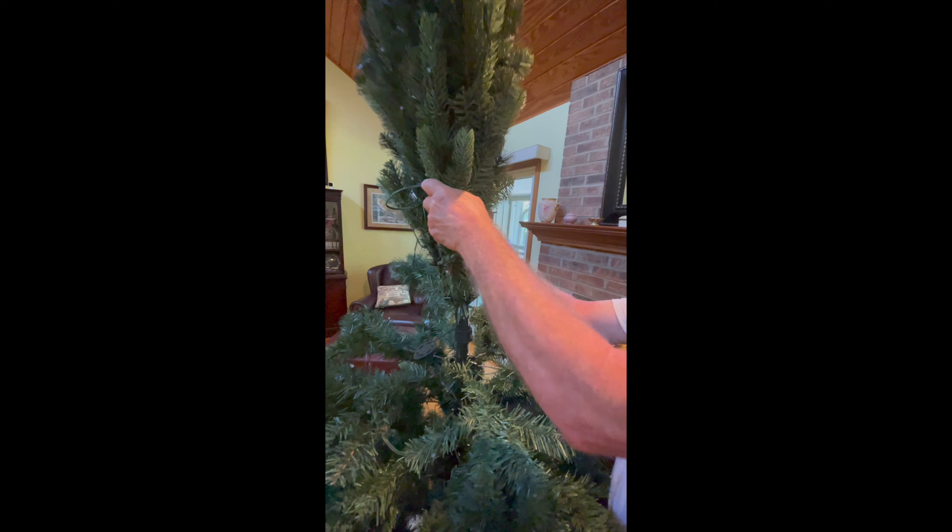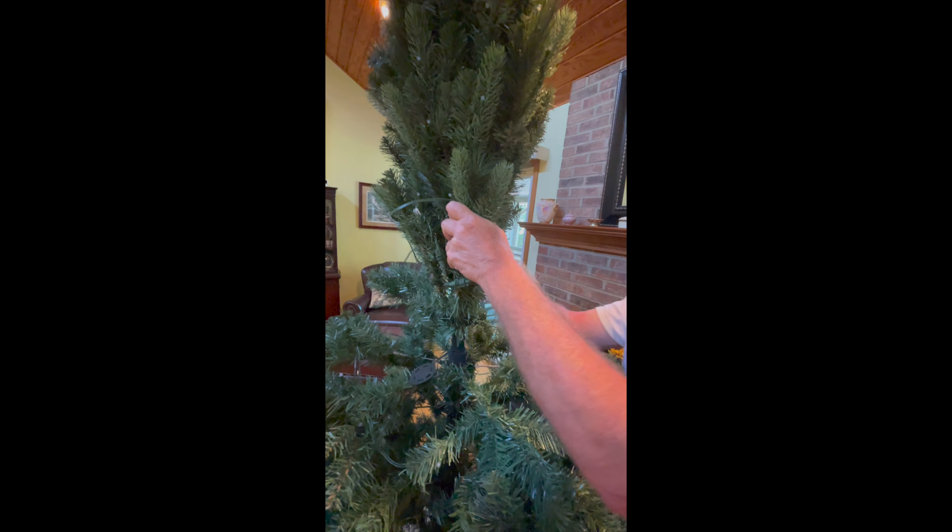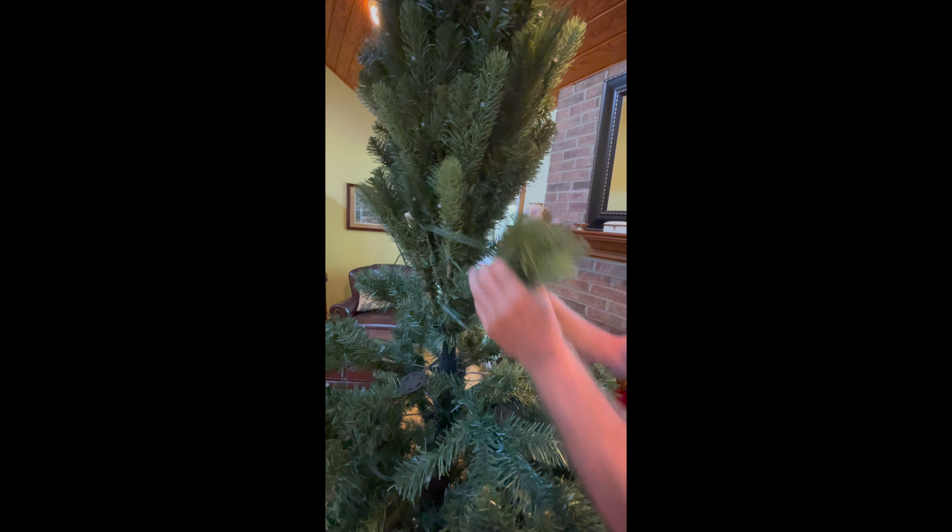It looks scrawny there, but once you fluff the branches up, it looks good. You match the two to the two, the one to the one, and the three to the three. It has little arrows. My husband helped me put that top part on. You just take the ends and pull them out and fluff them up. When you have empty spaces, just fluff the branches over that way to fill them in. The wires were just so easy — we didn't have to do anything with the wires.